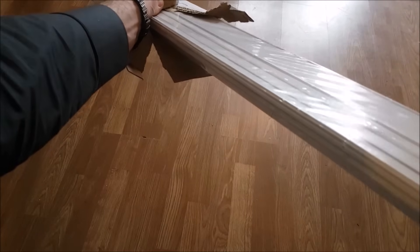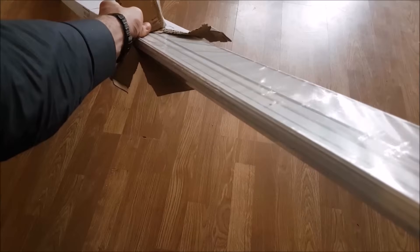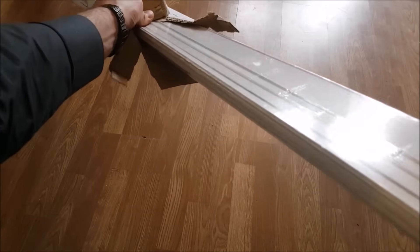Let's get started by having a look at what's in the box. I'm going to put the link to where you can buy this folding door in the description below, along with what tools you may need for the job.